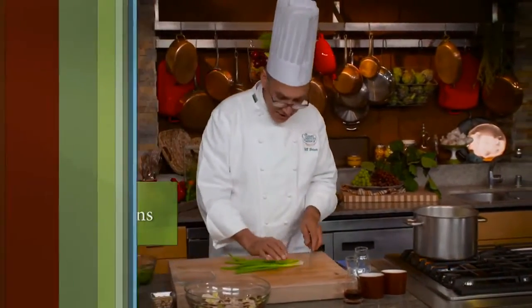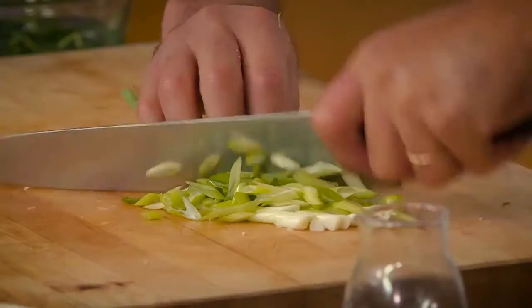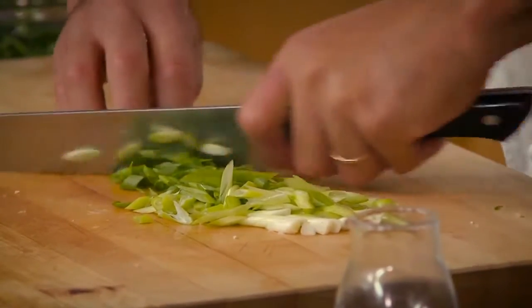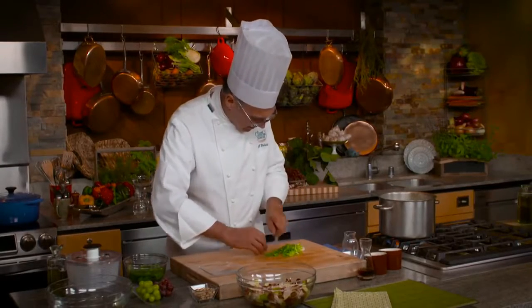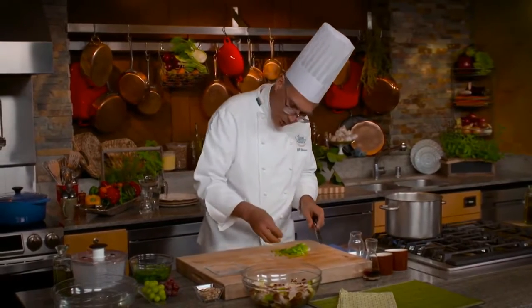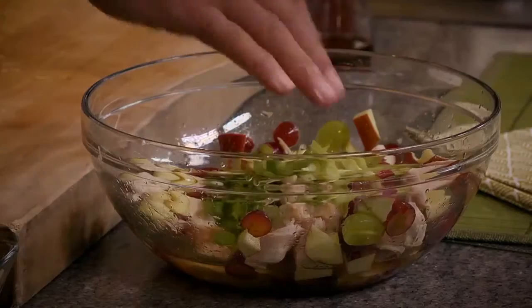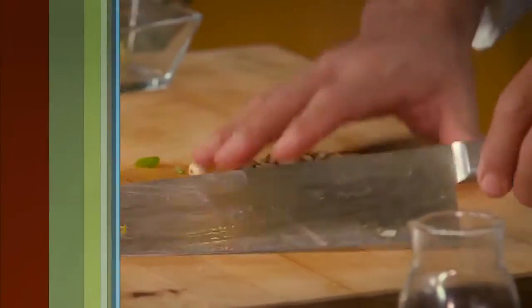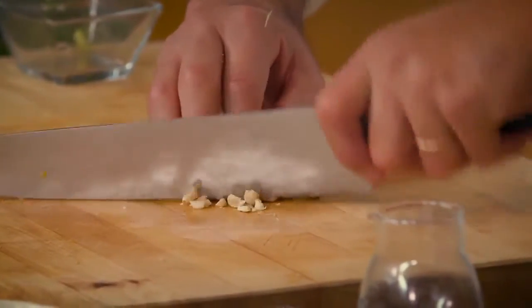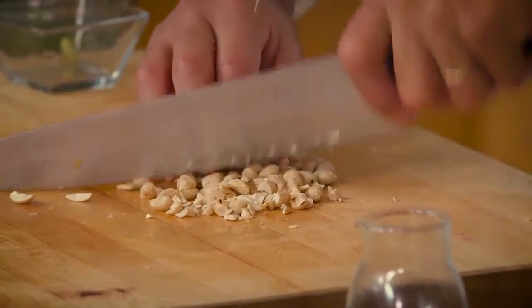I'm going to add scallions to my salad, and maybe I'll save some of the green tops to go on after the fact. We'll put these right in the dressing. Peanuts — I'm going to chop those as well, but I won't add them yet because I want them to stay nice and crisp. We'll put them onto our salad just before we serve it.